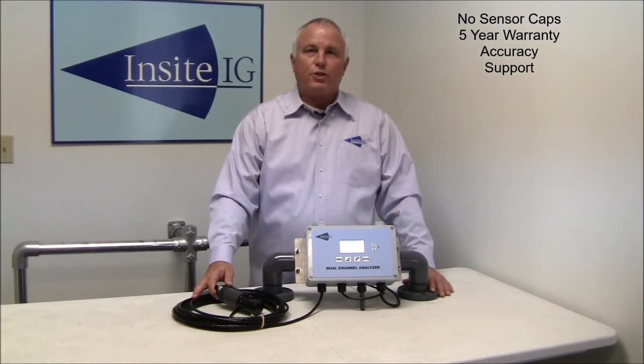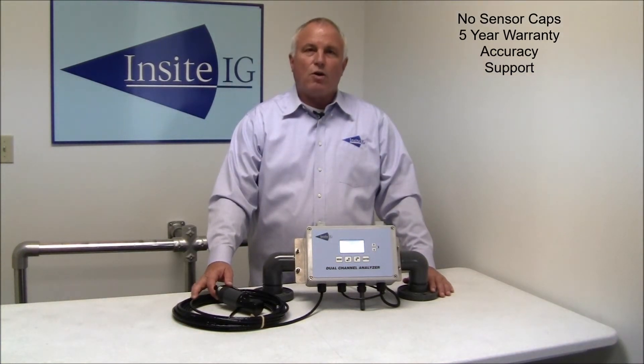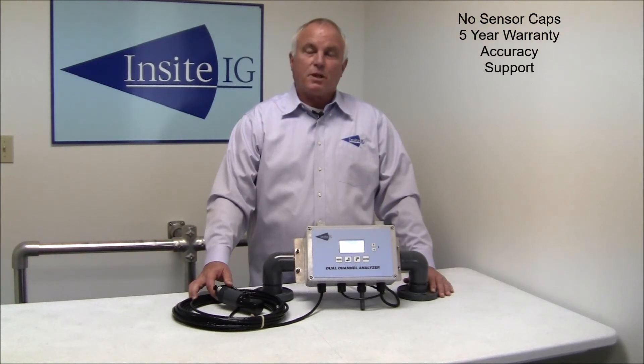InSight offers friendly, US-based technical and customer support when required. If you call us for application or tech support, you will chat with either someone with over 25 years of instrumentation experience in wastewater, or you will talk with the engineer that designed the product in question. Plus, all tech support is free — no service contract required.